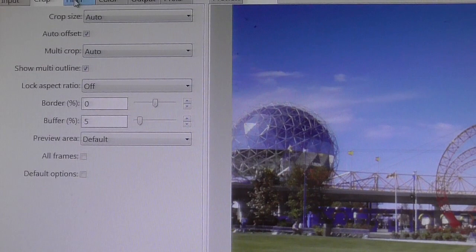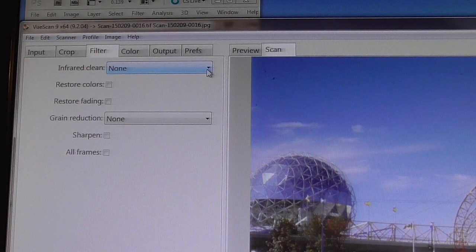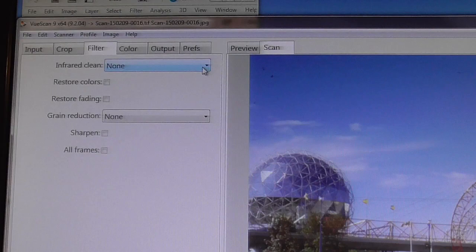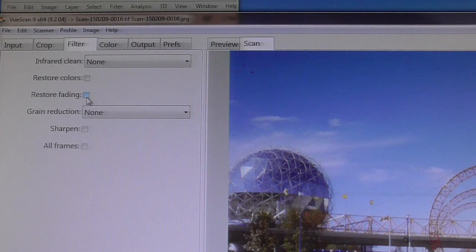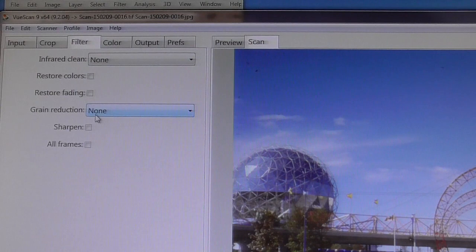Infrared Filter — if your scanner has ICE, you can use the Infrared Clean feature. I'm not doing that because it alters the pixels and the permanent data. You're better off doing a nice clean scan, taking all the data in, and then going into software like Photoshop or Elements to fix what you need. That way you have an original clean scan that's not altered by the scanner software. Similarly, I'm not going to use Restore Colors, Fading correction, or Grain Reduction — you want to do that in your software, not in your scanner.